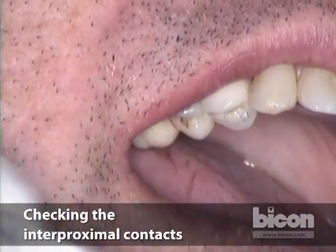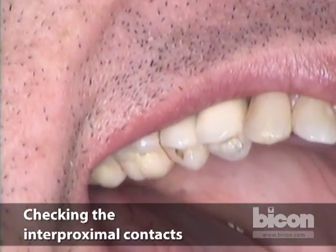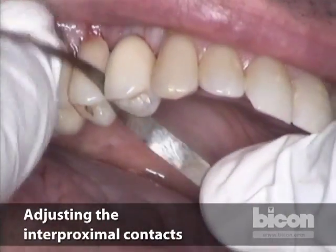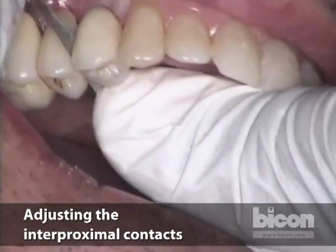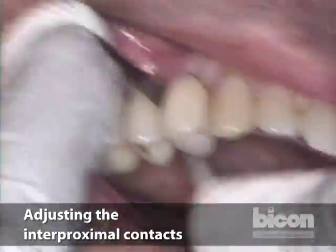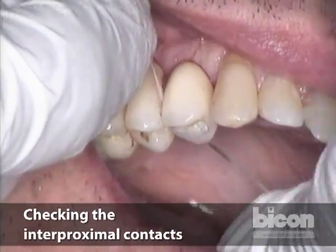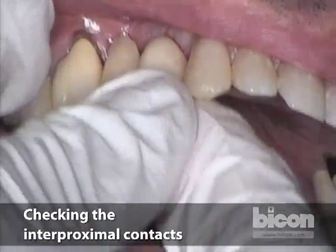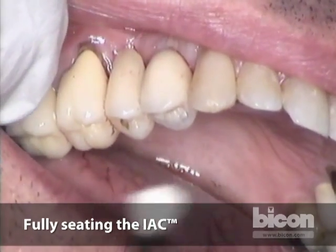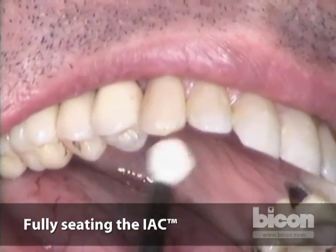Then we check interproximal contact one more time — it remains a little tight, so I go a little bit more. As you can see, it's very easy — you can do it as many times as needed until you get the perfect interproximal contact. I'm going to tap a little bit more just to make sure, in case the tight interproximal contact didn't allow the crown to go all the way down. I tap one final time.